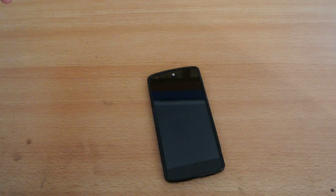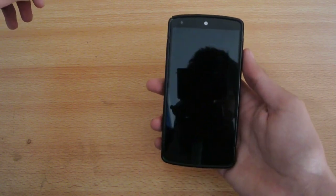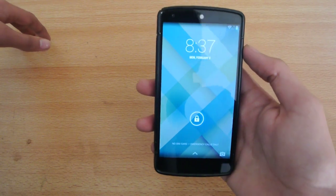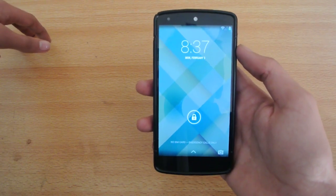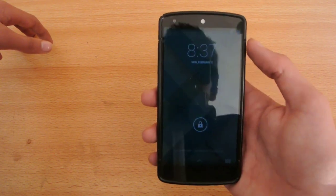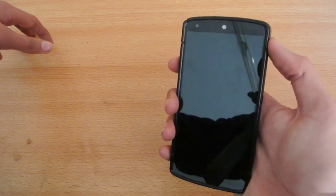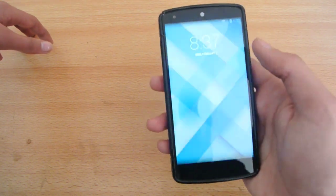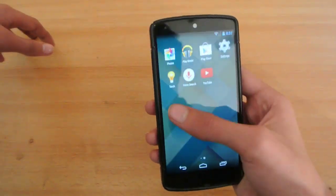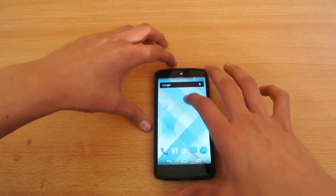Hey guys, just want to make a quick little video here showing you the Carbon ROM for the Nexus 5. This is the very well-known custom ROM out there. It is available for Galaxy S2, S3, S4, Note 3, Note 2, a lot of devices out there. And of course, it is available for the Nexus devices — I have my Nexus 5 here and I have installed this Carbon ROM.